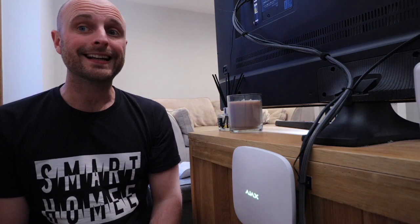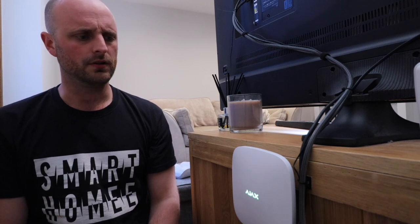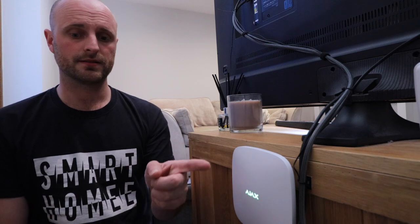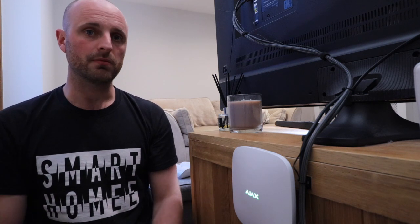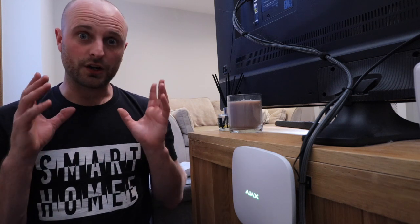Join me behind my TV. I know it's a little bit of a weird place to put your Ajax alarm hub, but it's where my router is. I didn't want to mount it to the wall, so this is where it resides. And if someone's breaking in and rips it off, it's still going to set the tamper off, so it's doing its job.